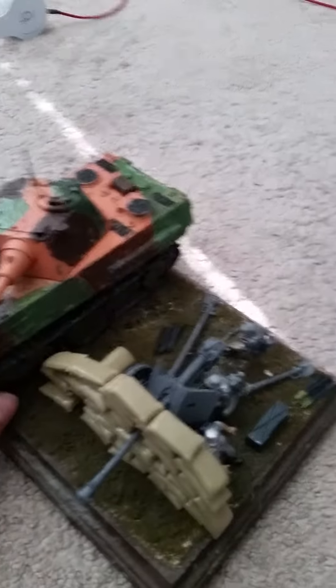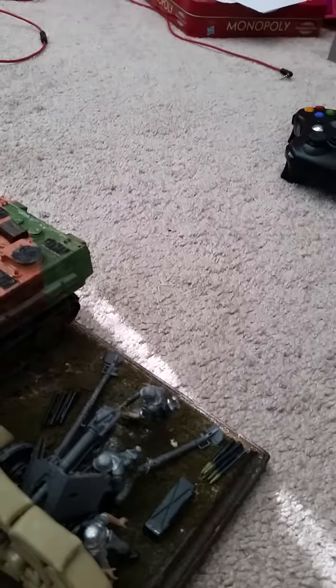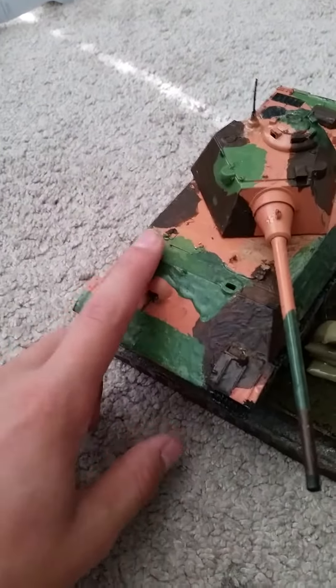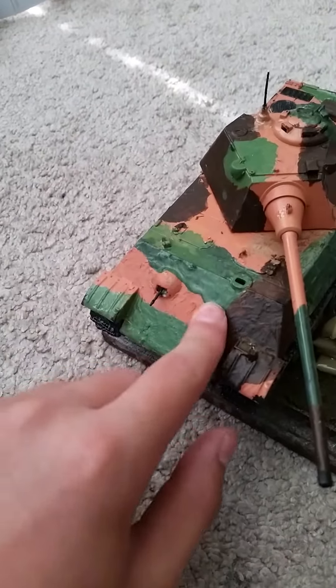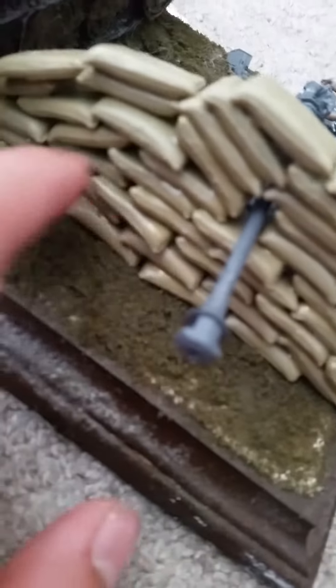Now here it is. The Panther F was big. I was going to have it sideways like this but I decided not to. I showed it in a different video — how good this was — and I used it in this. The sandbags look absolutely beautiful.